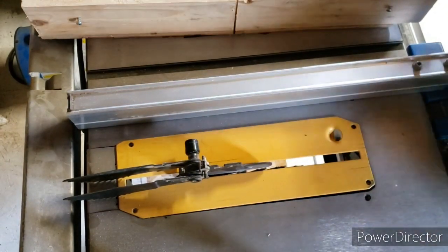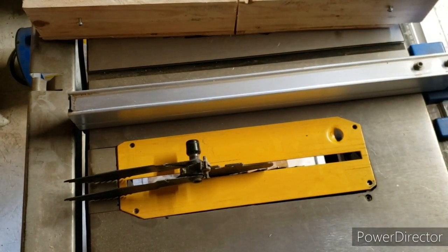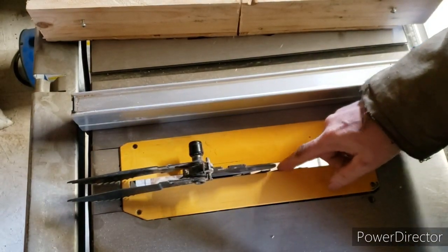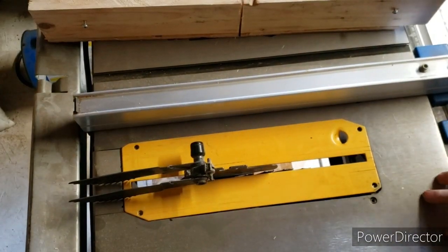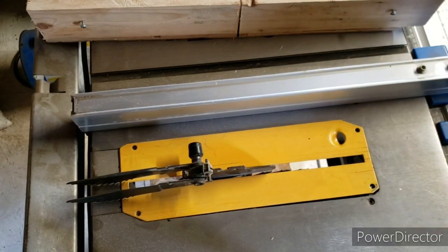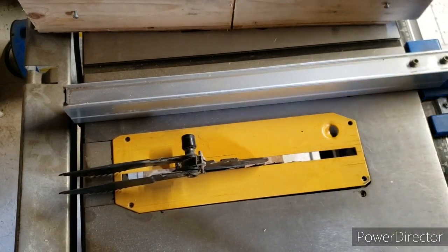Welcome back to the channel guys. Just a quick video on changing out the blade in this table saw. I have a review on this table saw — it is a Mastercraft — so if you want to check that out it's available.